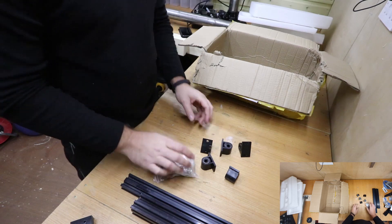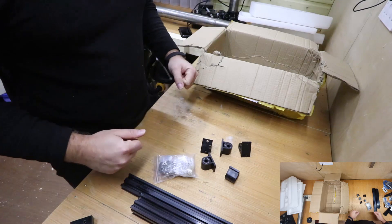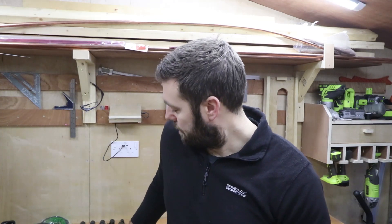That's everything unpacked! That's the end of episode one — we've got all our various parts unpacked and in order, and now we're going to move on to assembling it in episode two. If you're not already liking and subscribing to the page, please do so, and I'll see you in the next episode.